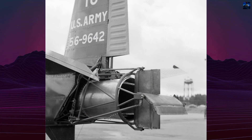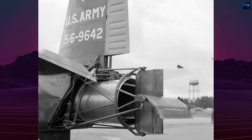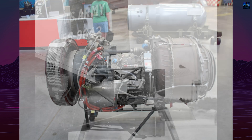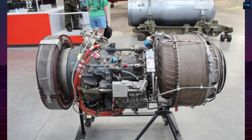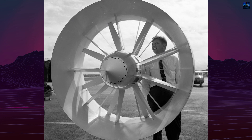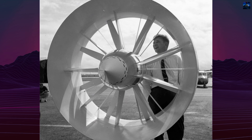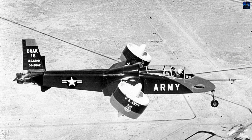The aircraft featured two wingtip-mounted ducted fans that could tilt vertically for takeoff and landing, then rotate forward for horizontal flight. A single Lycoming YT-53L1 turboshaft engine, located in the fuselage, powered both fans through a shaft and gearbox system. The fans were enclosed for safety, improved aerodynamics, and reduced ground noise.